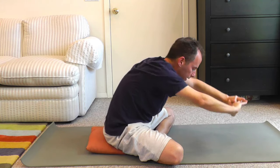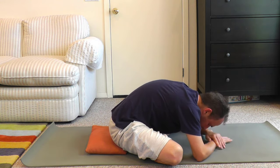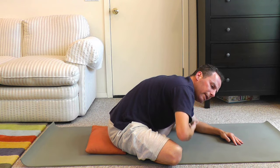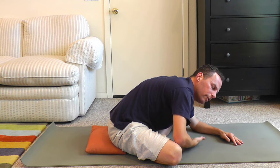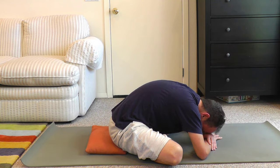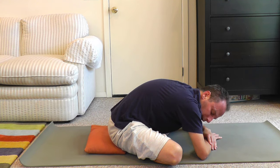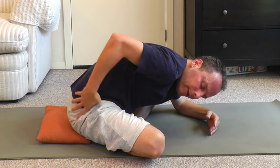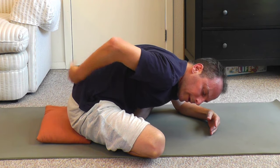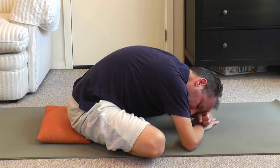And then as you exhale, come forward. If there's a big gap between you and the ground or the bed, you can also put pillows between you and the ground. Rest here. It's a good idea to spend at least a minute in this stretch as we open up the hips, the sacrum, and the lower back. It's a three-in-one, at least as far as all the ways that you get to benefit your body.